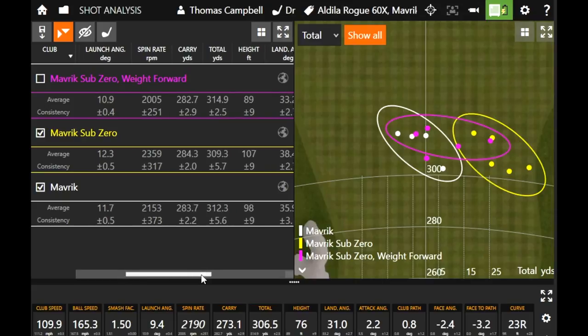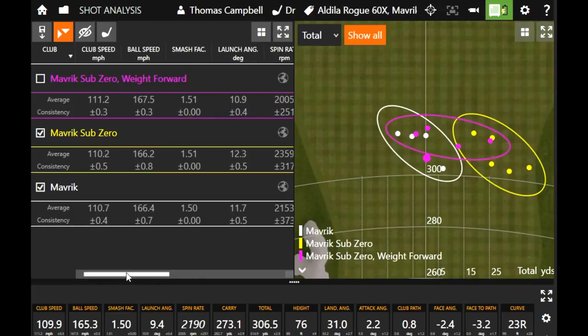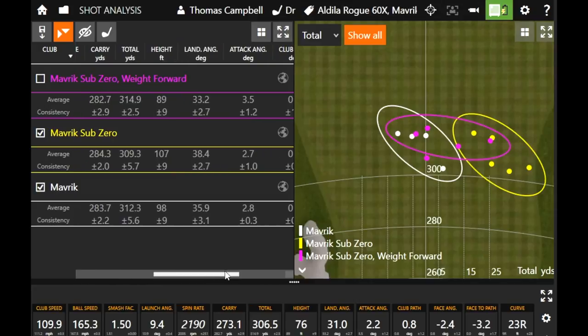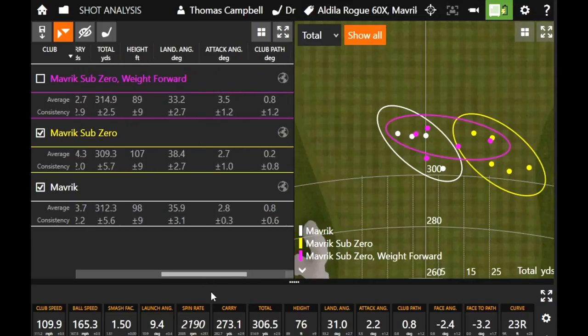Spin was less, peak height was a little lower, carry distance also slightly lower, but total distance with that lower spin and a little more rollout was actually the longest average so far. With the weight forward you got a couple there at the end to kind of turn over, which is your preferred ball flight. I like to spin it right around 2000 — with my club speed pushing 110, 111, keeping it around 2000 to 2500 is a good spot to be. I can get away with less loft on the club head and still keep that spin down even though I was hitting up on it.